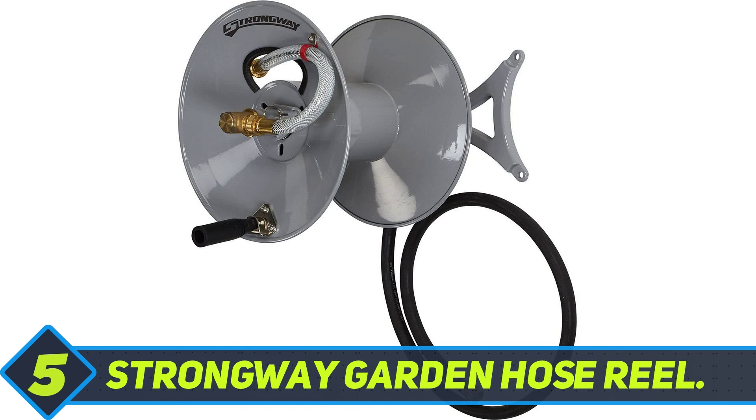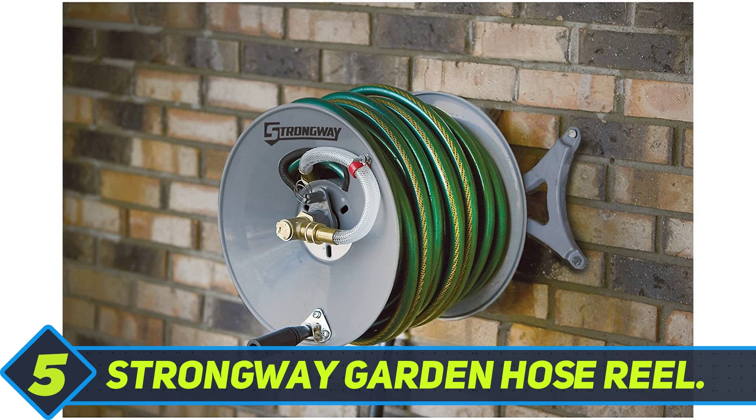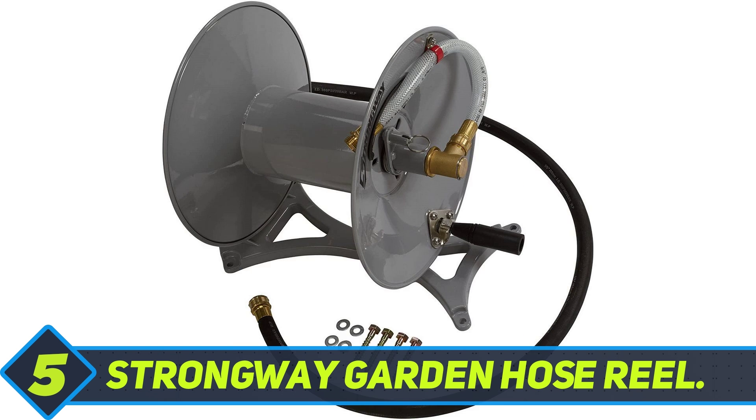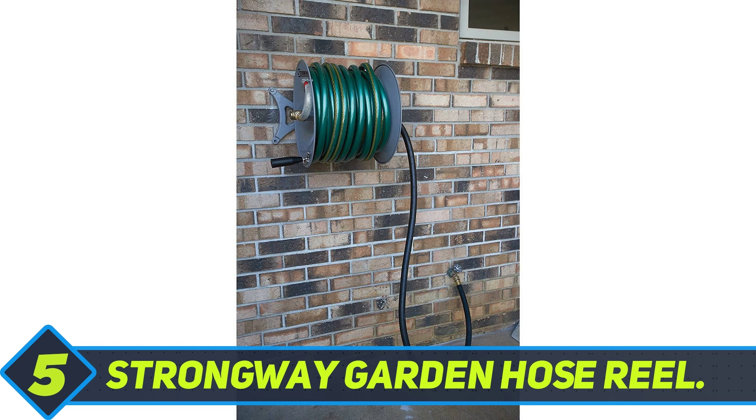you will never have to lug around a heavy garden hose again around your property. Another bonus to be gained from buying the Strongway Reel is its high-capacity design. It can hold an extra-long 5/8-inch 150-foot garden hose, and its 150 PSI rating means it can be used for any